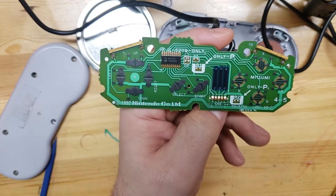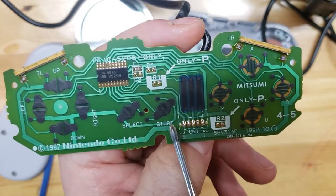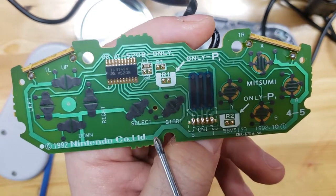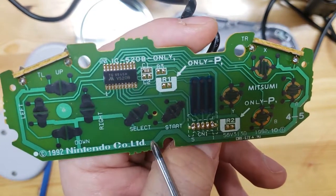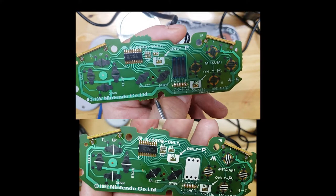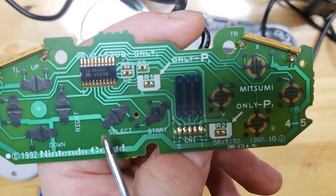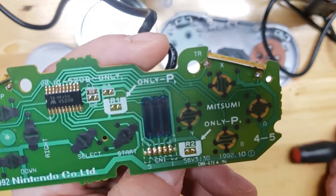As a reference, I took apart my second controller and the select and start look a little different - recording this just to note the difference. It definitely doesn't have that metal shiny bar the other one had. But it's also very gunky on both sides, so I'm gonna clean this up and that should be the fix for this one.